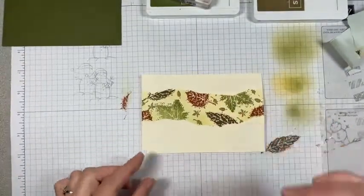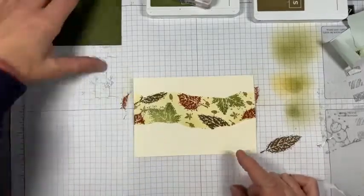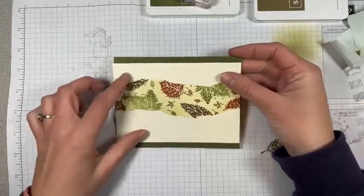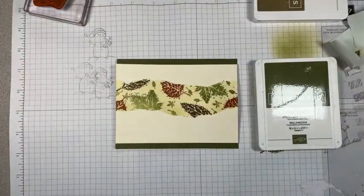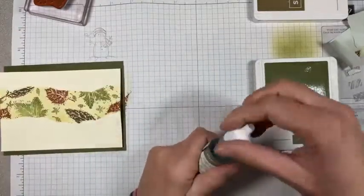Now that we have this little panel done, I'm going to stamp 'Happy Birthday' down here in the matching color for our card base. I think this one will do nicely. But this pad was kind of dry — let's see if I have a re-inker real quick. I do! Let's show you how to re-ink an ink pad real quick.